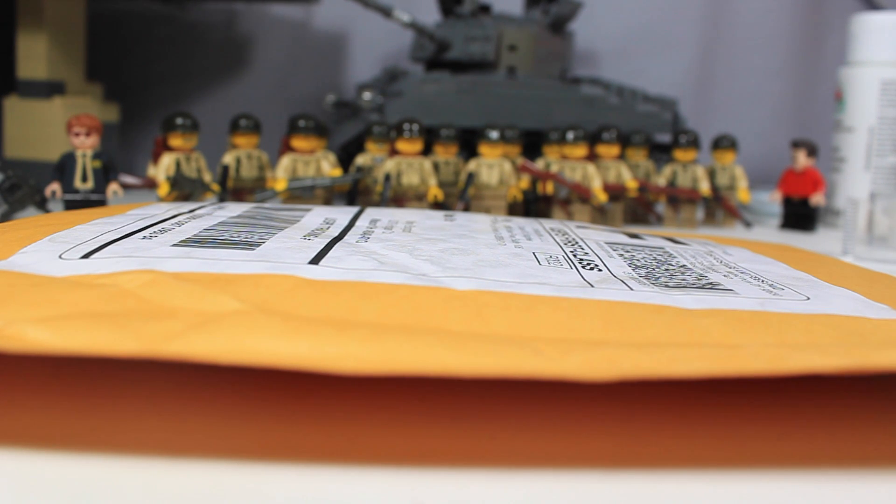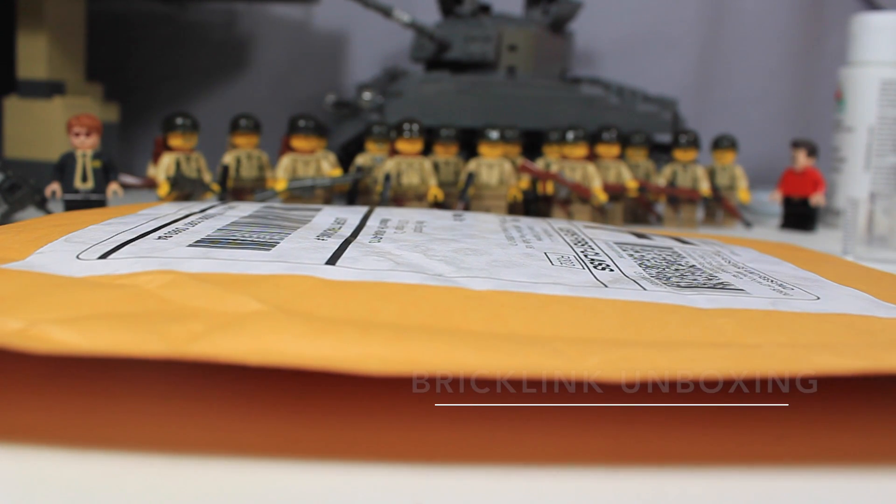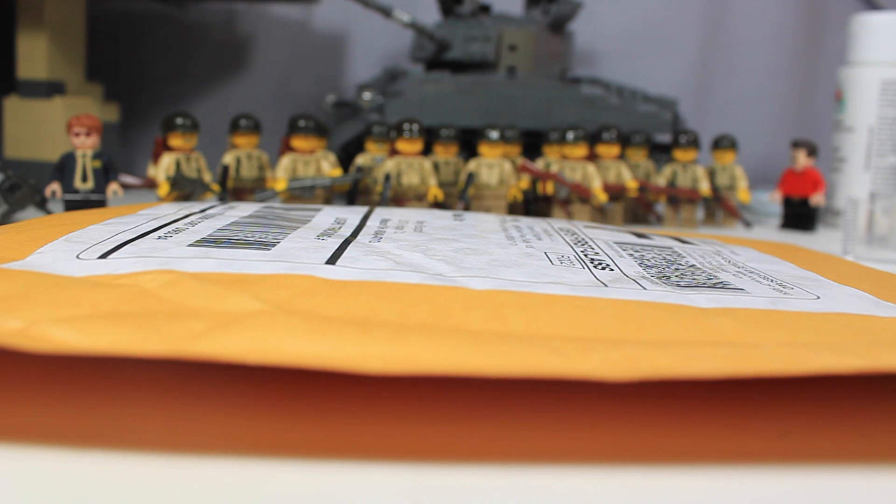Hey guys, it's Legomatic9, and today I want to do a quick BrickLink unboxing as well as part of an update. I got a package from Dad's AFall Supplies — I'll leave a link in the description below to their store. It is very great. I've ordered from them four or five times in the past. Really fast shipping, and they're based out of California, so definitely check them out.